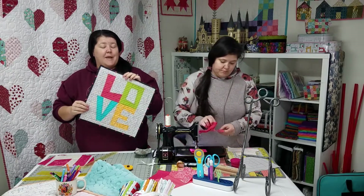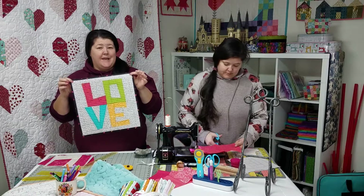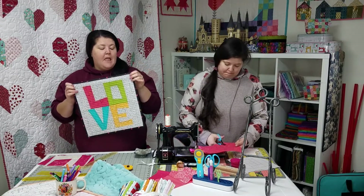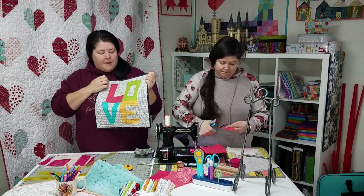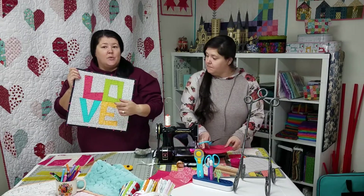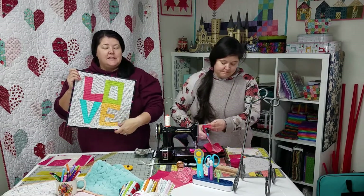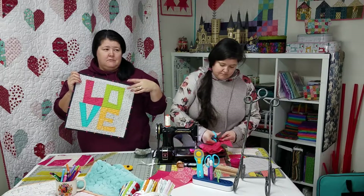This block was designed by Brigitte of Zen Chic as part of the Moda Blockheads 3 sew along. So, I made my one for the Blockheads 3 sew along, and then I made another one to hang on my wall. This one was made with Allison Glass's 2019 Sunprints.